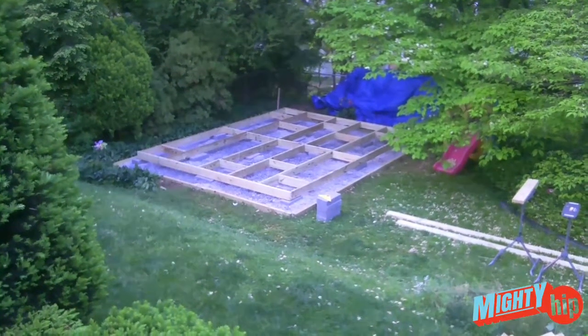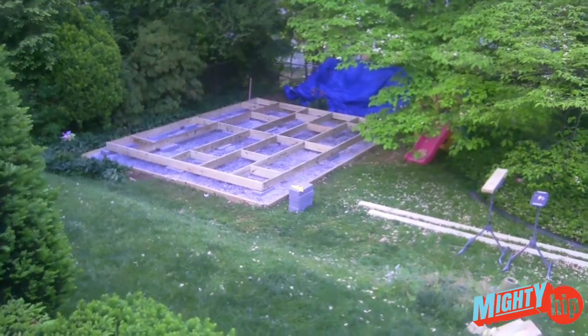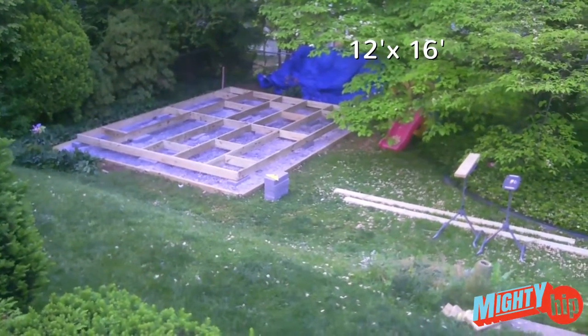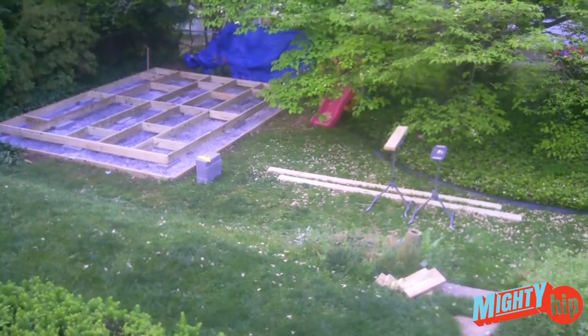Hi, this is Ian from Mighty Hip. I'm building a studio shed in my backyard — it's going to be 12 by 16 feet. I put more slats in between those joists; that's the beginning.